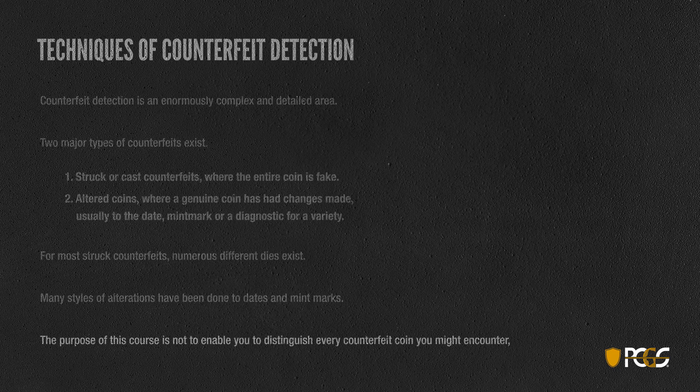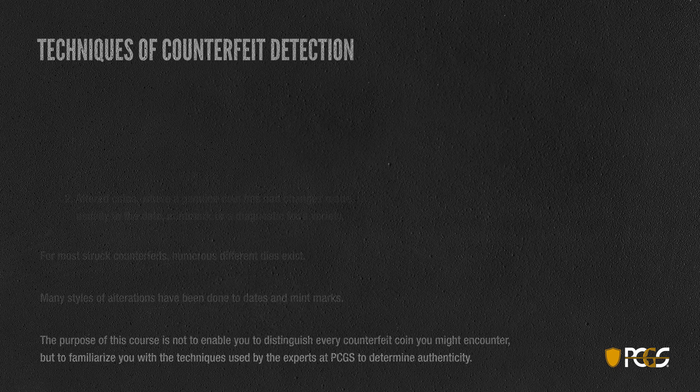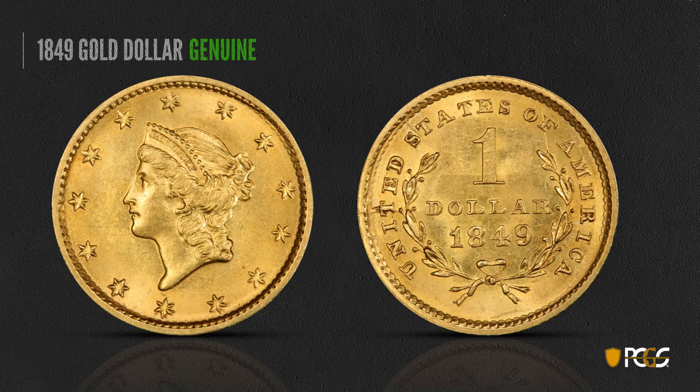You're not going to become a perfect counterfeit detector by watching this short course, but hopefully you'll get a little familiarity with some of the techniques used by the experts at PCGS to determine authenticity. So we'll get started taking a look at some gold coins. Here's an 1849 gold dollar — this was the first year of issue, and this is a genuine example. You can see it's a nice high-grade coin with loads of luster.